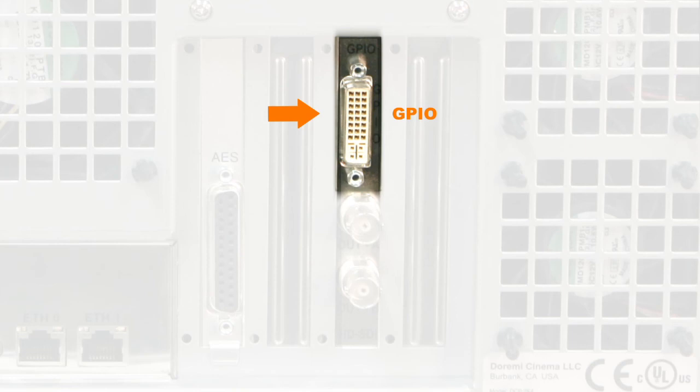GPIO: the GPIO interface of the Durami server is provided from a female DVI connector on the rear panel of the unit. The GPIO cable included with the Durami server has one end as an exposed wire end. The GPIO channels are tagged on each wire of the exposed end to facilitate GPIO channel and signal ground identification. The pinouts for this GPIO connector can be obtained by contacting your local technical support representative.